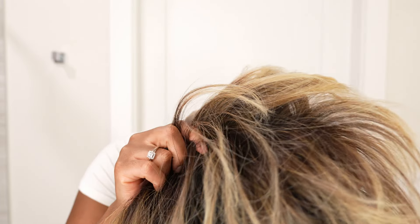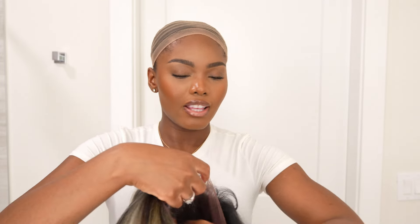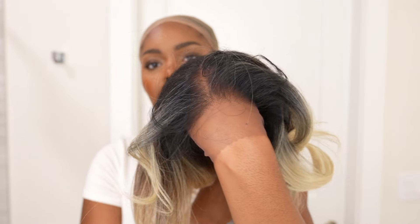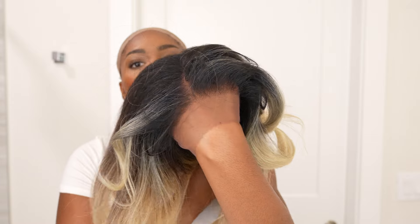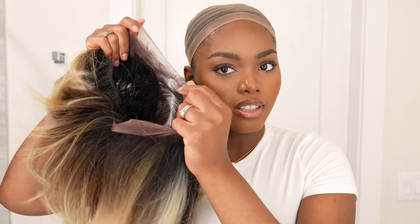Before I put her on, I want to show you guys an up-close look at the lace. This is brown lace — it's a little darker than my skin, but my face is darker than the rest of my body. This will most likely match my face, especially if I have makeup on with contour or bronzer on my forehead — it's going to be the same color.